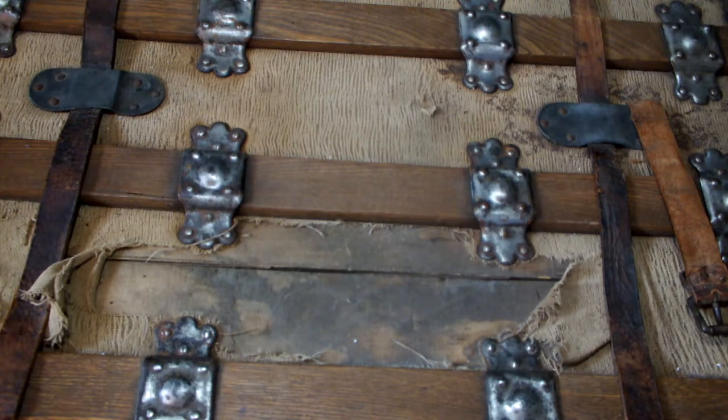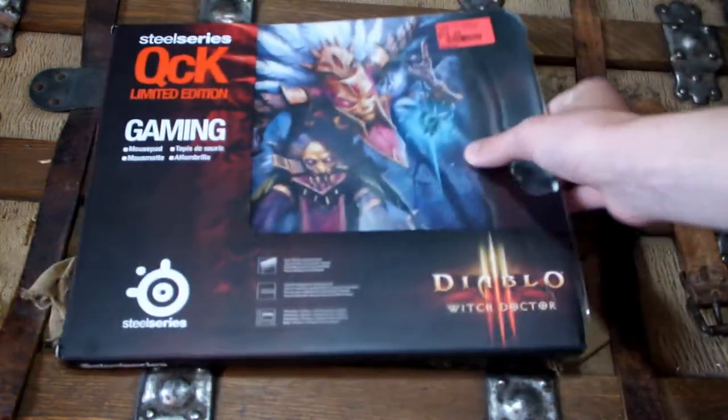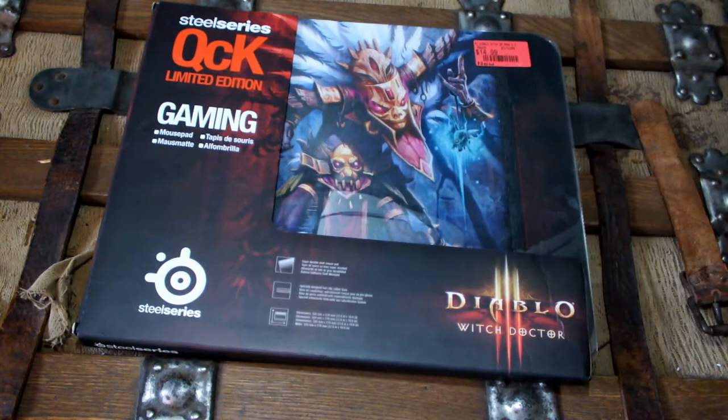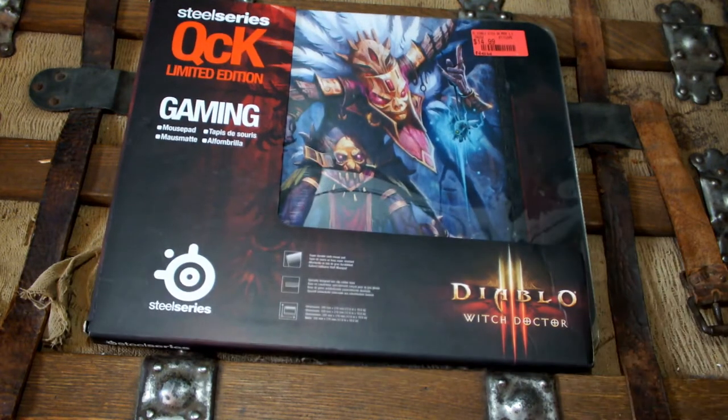And we're looking at the trunk again, and some of you guys are probably saying, didn't we already just have an unboxing video of the trunk? And wasn't it already just with the SteelSeries QCK Lemon Edition? And I'm going to tell you, yes it was, but I thought that that video was not up to Team Australia Standard, so I'm remaking it, because it was dark, I don't think you guys can actually see the product.